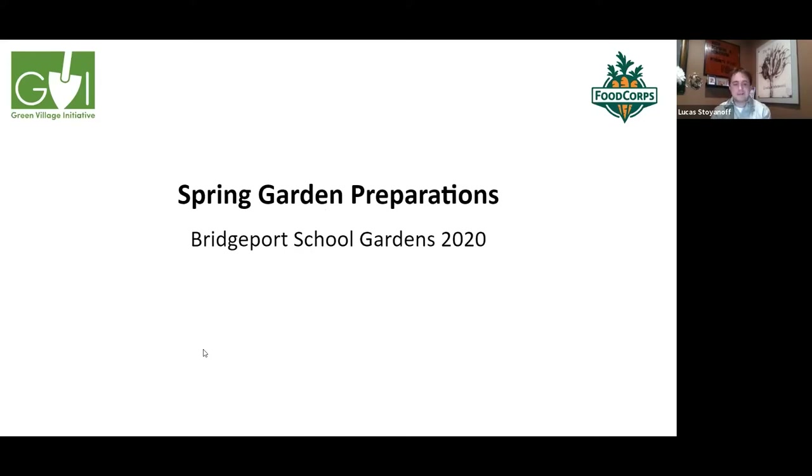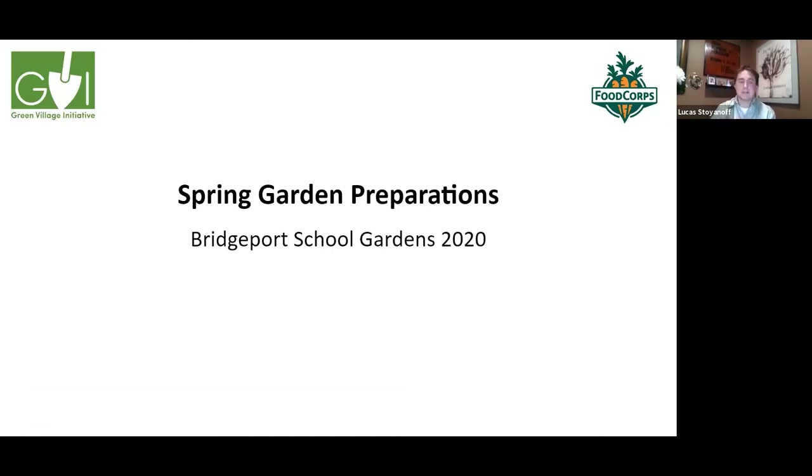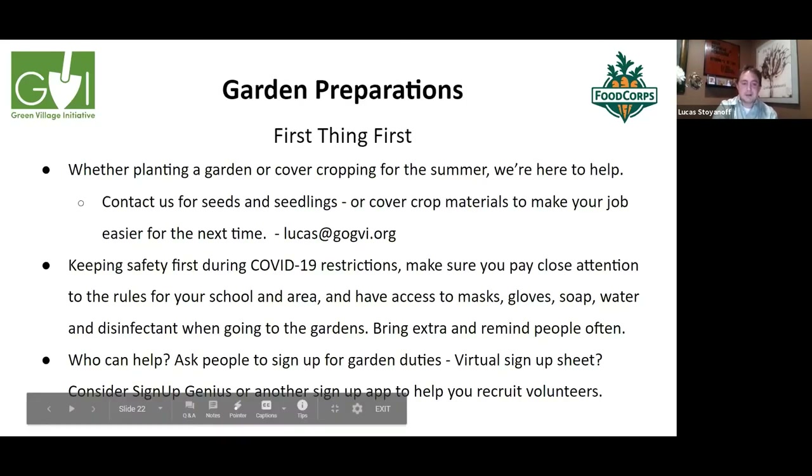Thank you, Megan, Shirlene, and Yadley for your presentations. I'm going to move through this as quickly as possible so we can get to questions at the end. Don't worry — everything will be on the website. You can look at the slides if I didn't get to everything.